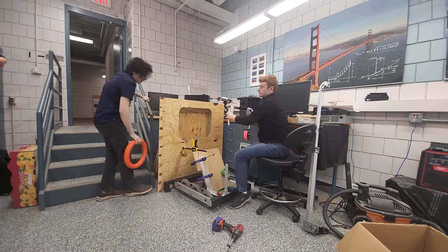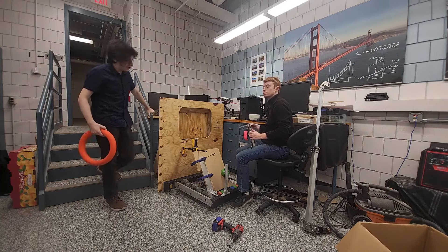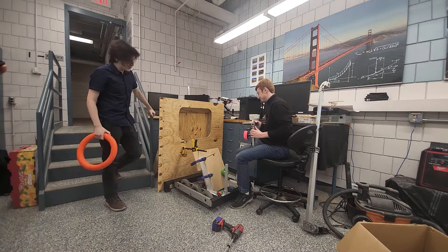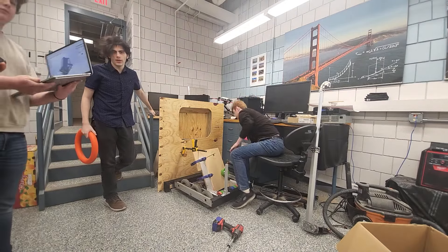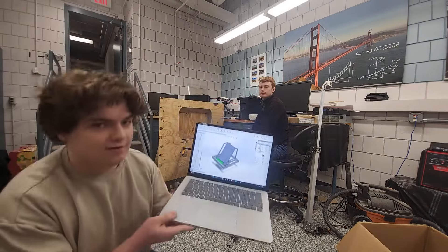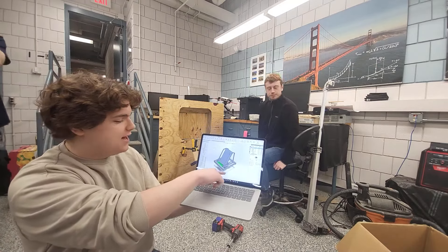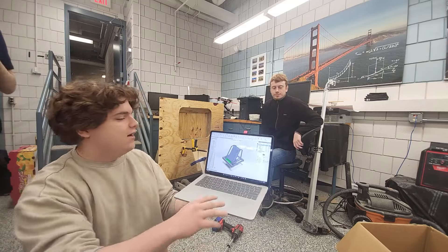We also got a lot of CAD done yesterday, because this robot is very rough with wood and we don't want it to be that way — we want it to be pretty. So we're getting ready to do the laser cutting of the metal. Here's the CAD. We've kind of outlined a frame. It's not super high detail right now, just because we're trying to get things figured out.